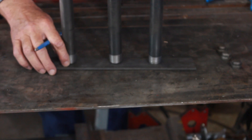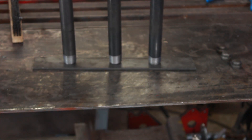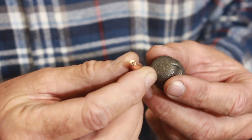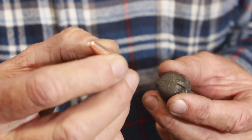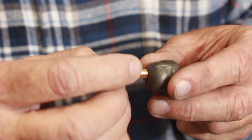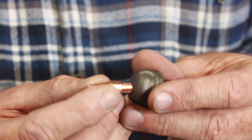Now I have my exact spacing where the burners are going to be. I'm going to mark those off and burn the holes in to mount them. The last step in this process is to take a .035 MIG welding contact tip, tap threads in the end of it, and screw it in. Then we'll put it all together and put some gas to it and light it up.